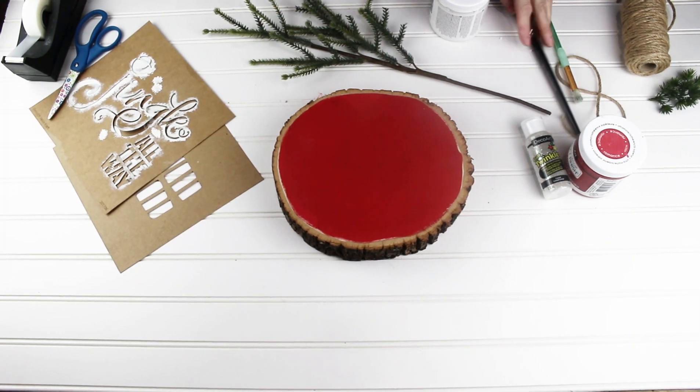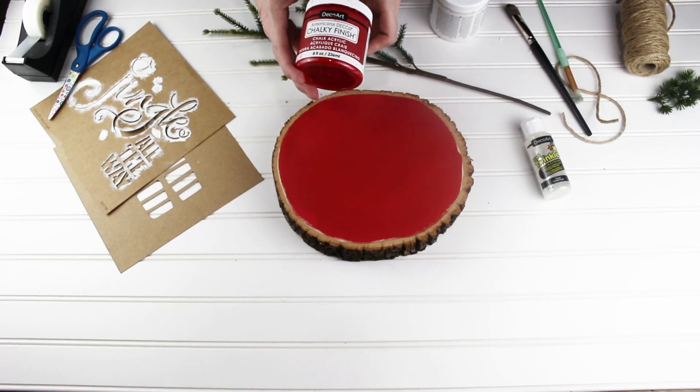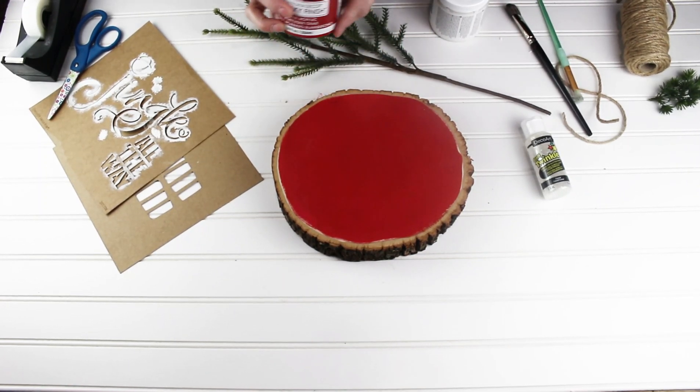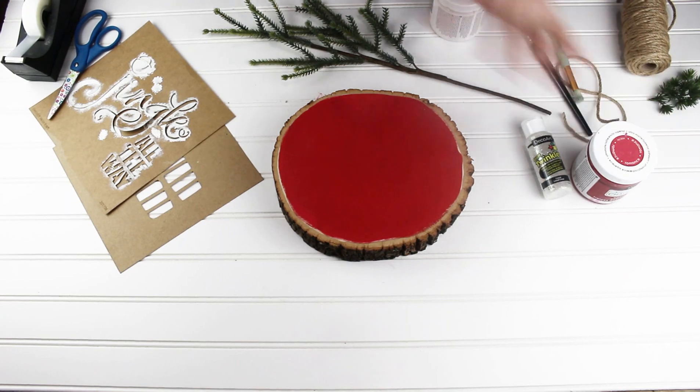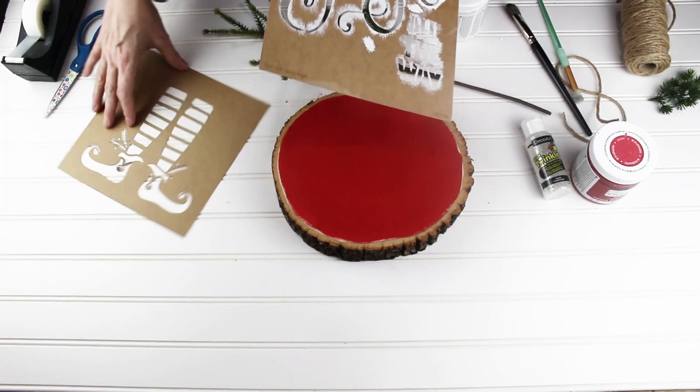I've already done the first step and painted the wood slice with DecoArt's Chalky Finish in the color Romance and let it dry. Once it's completely dry — which takes about a half an hour to an hour — you're ready to do your stenciling.